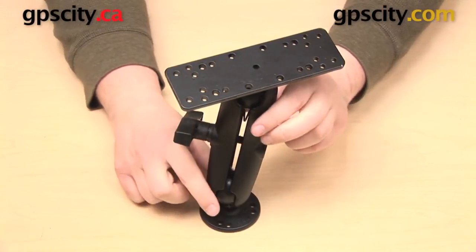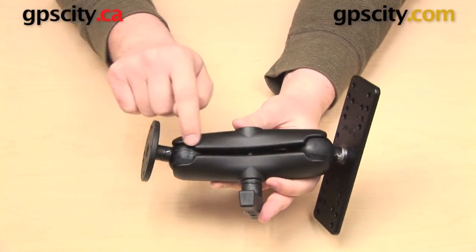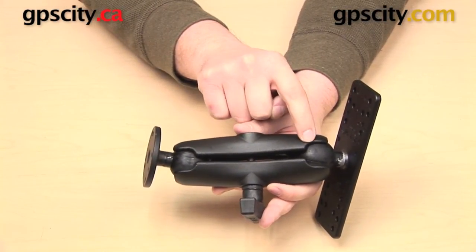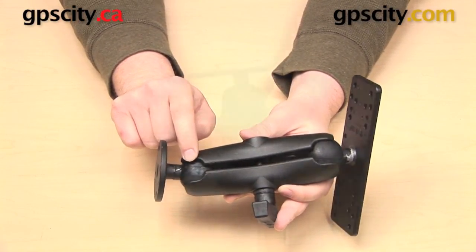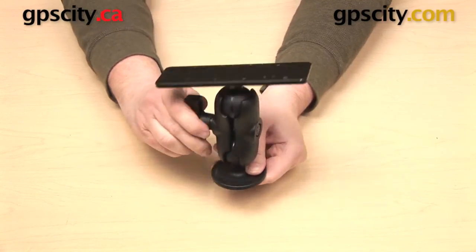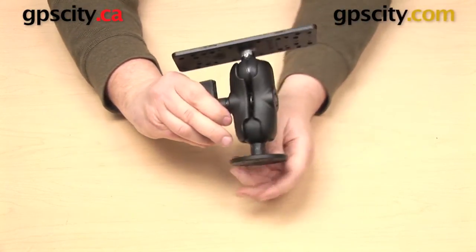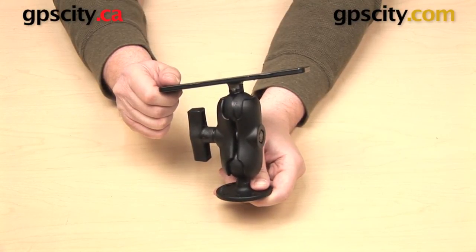Once again, the part number for this mount is the Ram-111. This mount uses the standard length C socket arm which measures 4 and 5 eighths inches from ball center to ball center. We also offer a couple of variations on this mount. We have one that instead of using the standard length arm uses the C socket short arm, which is Ram part number Ram-111-B. This short arm measures 2 and a quarter inches from ball center to ball center and is going to be useful if you need a mount that is a little bit more compact.